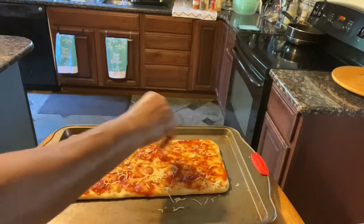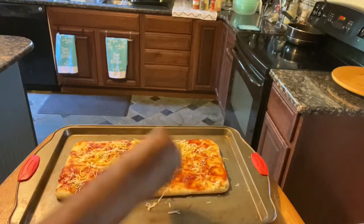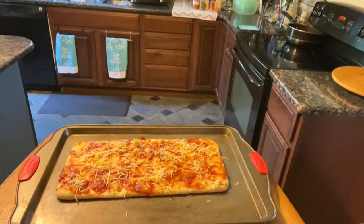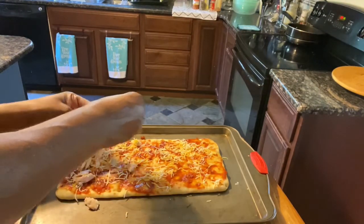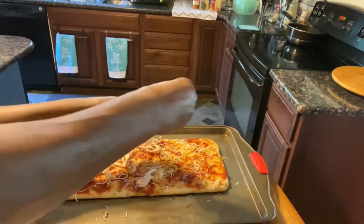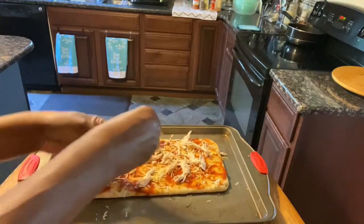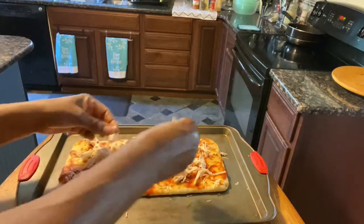Now I'm going to top mine off with the items that require the longest cooking time. Whatever you're placing on your pizza that requires the longest cooking or heating-up time, place those items on first. Mine is going to be chicken. I have this chicken already shredded and done, but it will take a minute to get heated up, unlike melted cheese or something like that. So I'm going to put my chicken on my pizza. Put enough on there to your liking — this is all catered to you.